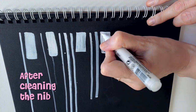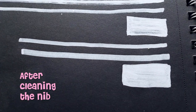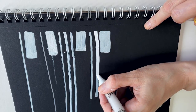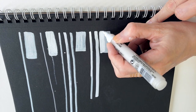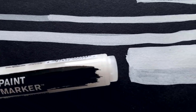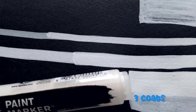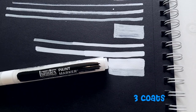After I washed the nib, the marker worked really well — pretty much as good as new. I tried putting three coats of white to see how it would do. It layers really well; there's no weird peeling or issues on the third coat. The paint dries really fast, which is a good thing. After two coats it's about 75 to 80% opaque, and after the third coat I'd give it a good 95% opaque, which is probably as much as we can expect from a paint marker.